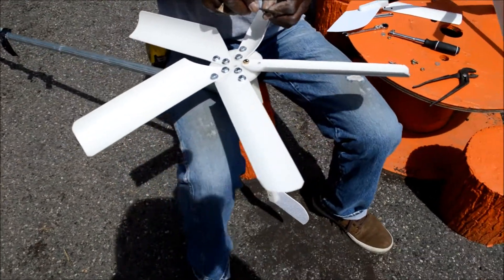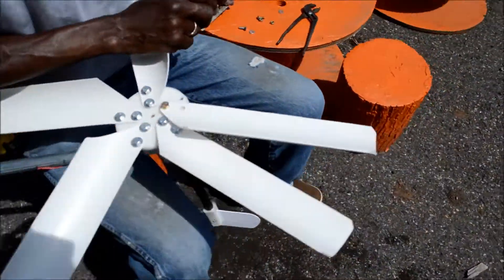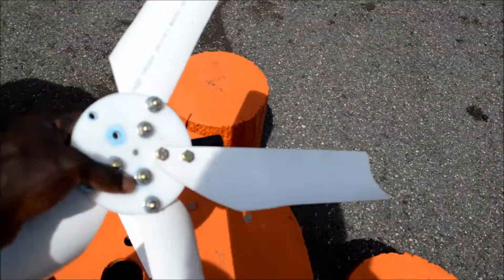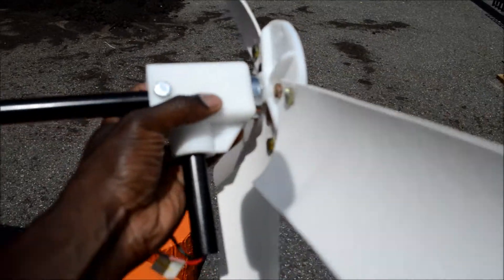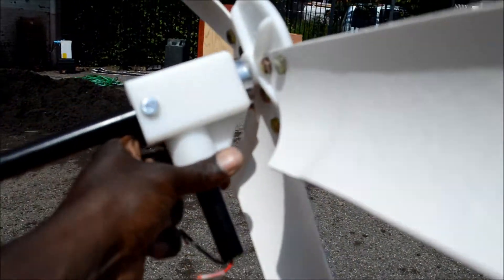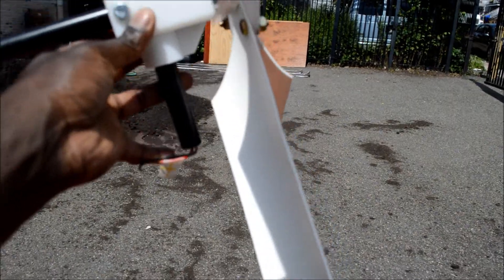We're going to raise it up using extended poles. This turbine kit only costs about seventy dollars. What's really neat about it is it's made from PVC pipes — the motor is inside and you can see the electrical wires coming out at the bottom. When the blades turn it generates an electrical charge, and we connect that to a 12-volt battery.